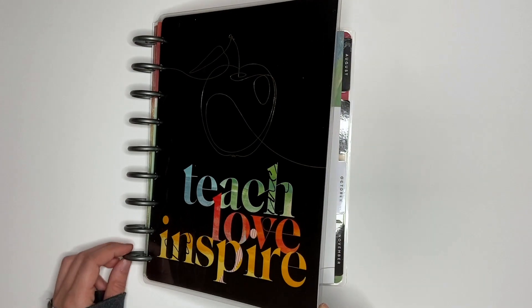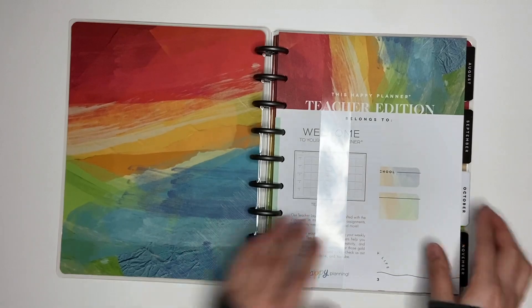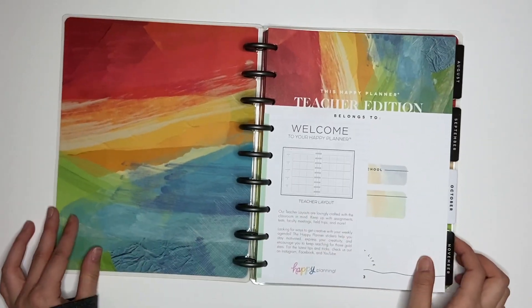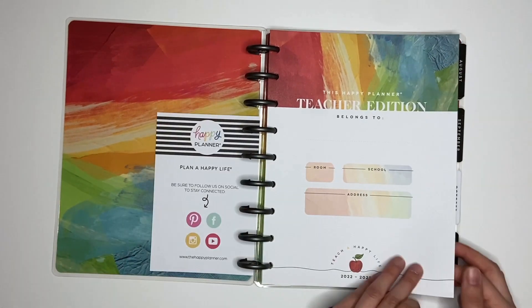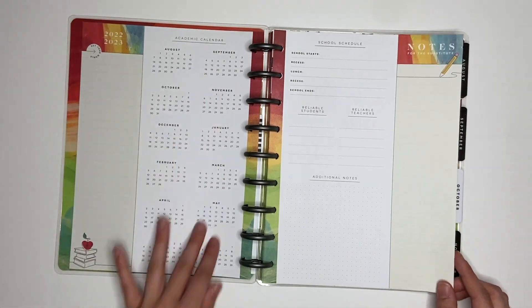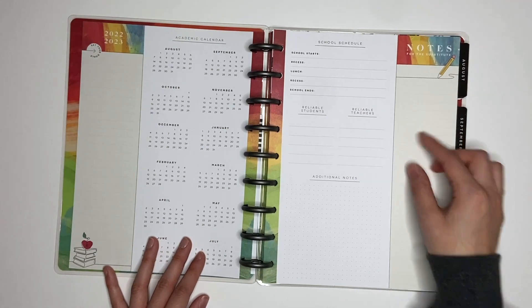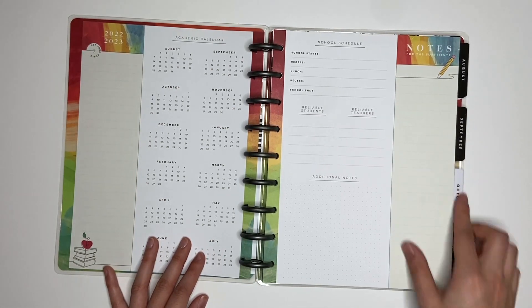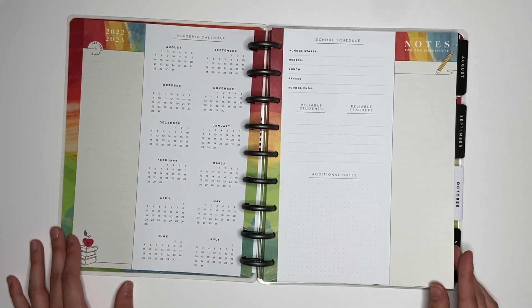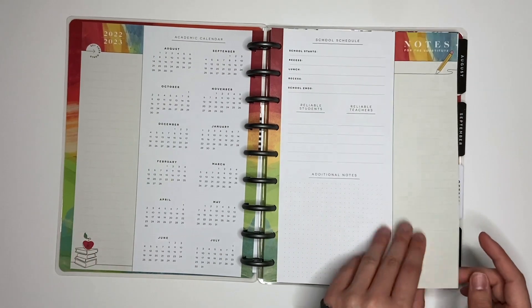Here is the cover of this planner — I think it's so pretty. Here is the inside. This has your calendar and then this side has a school schedule. Then it has a section for reliable teachers and students, additional notes, and notes for the substitute. Of course, you can relabel those if they don't apply to you when you use this planner.